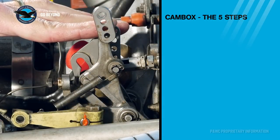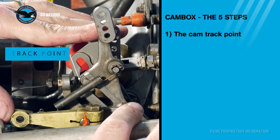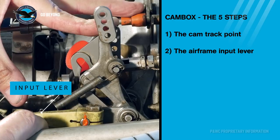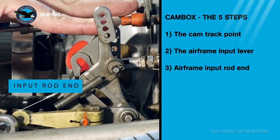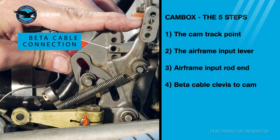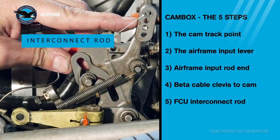Setting up the PT6 cam box involves five steps: number one is the track point; number two is the airframe input lever, the green lever; number three is the marriage of the aircraft to the engine; number four is the propeller cam rear clevis; and number five is the fuel control input lever.